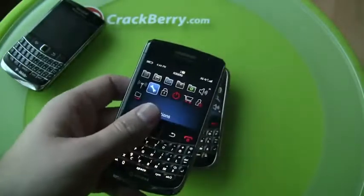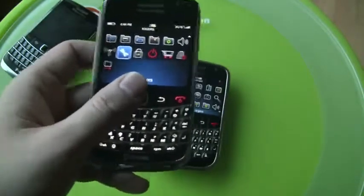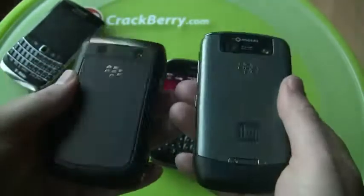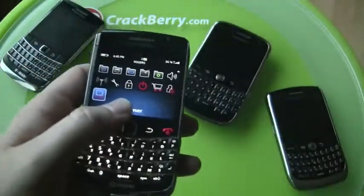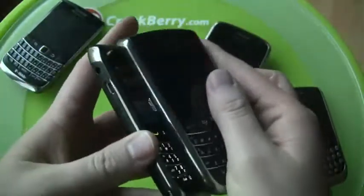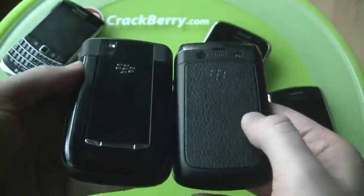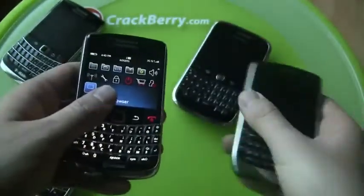You might also say it's nearly more Curve-like in terms of size. If I grab an 8900 here, you can see the actual size is much less like the original Bold and much more like the newer Curve form factor. Really very Curve-like.